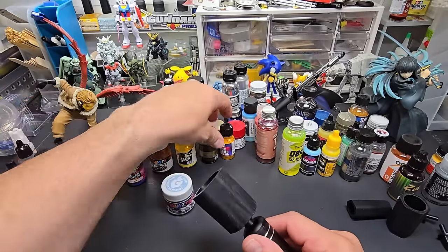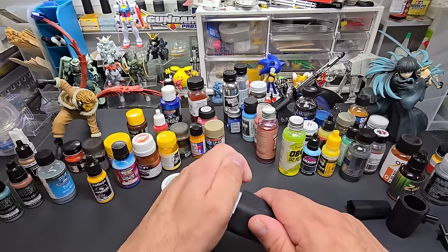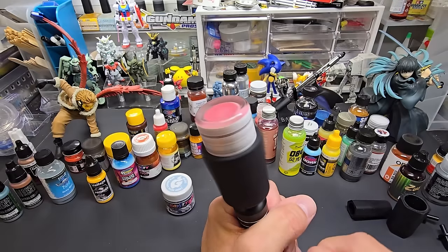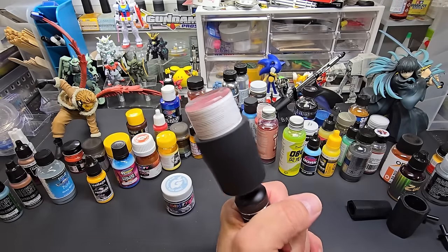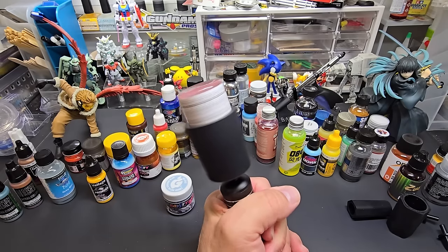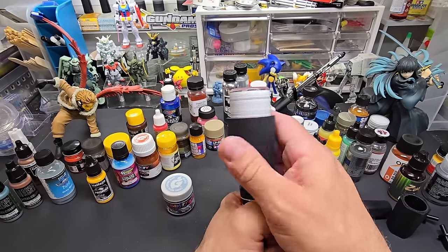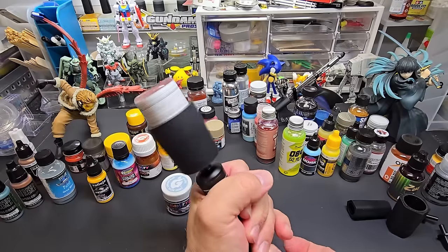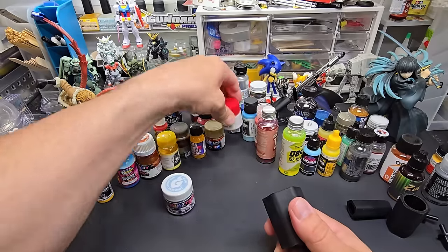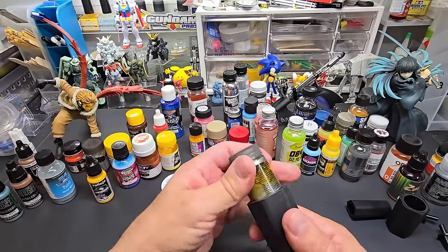Tamiya doesn't fit, and Mr. Color — will that fit? Oh it does, check that out! It'll hold Mr. Color and the Gundam line. It holds the Aquios line too. Holy smoke, it sounds like a plane taking off! So Tamiya obviously works, and let's try Displaycolor — this one is a little loose, let me keep my hand on top.